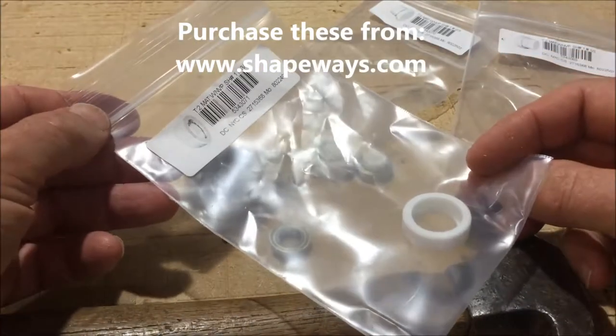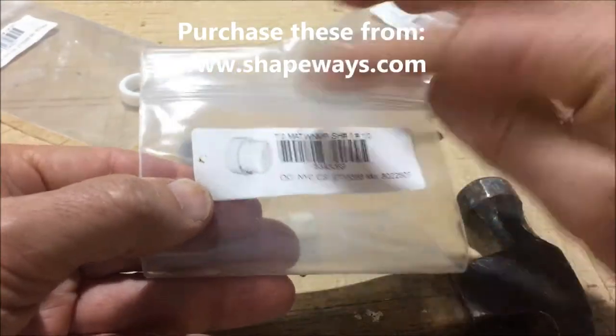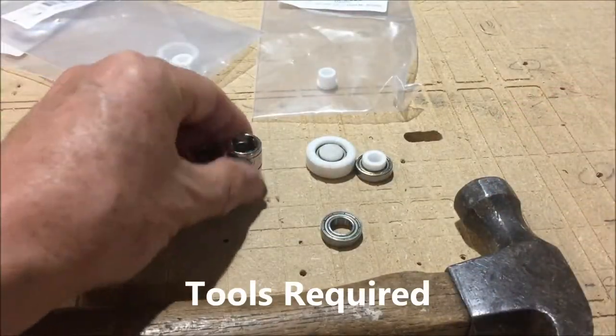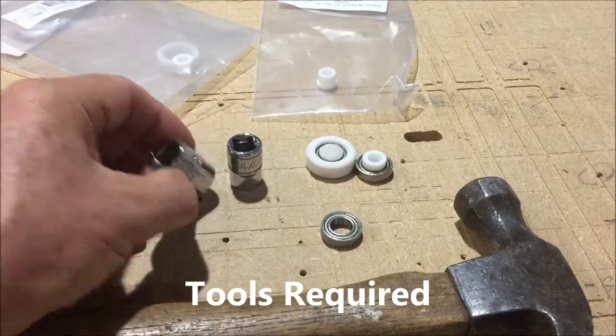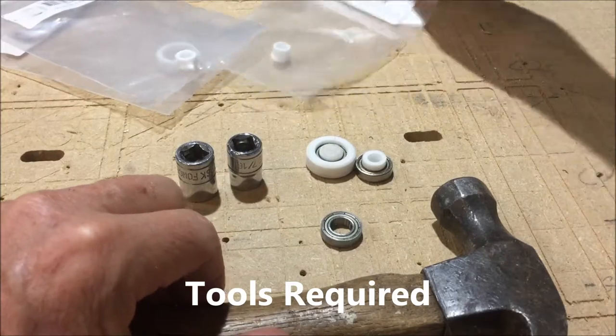When you buy your parts from Shapeways, they'll each come in a little individual bag with a little picture on it that shows the part. To put this together, you're going to need some sockets and a hammer to lightly tap stuff together.